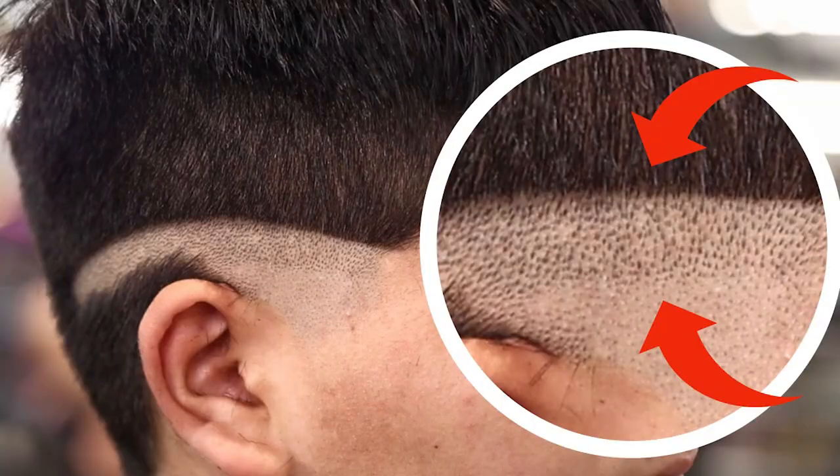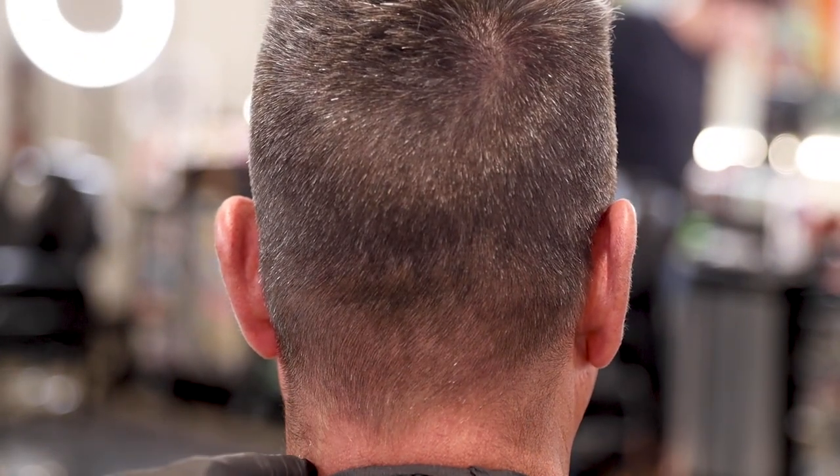A few weeks ago I made a video on a bald line and trimmer line, zoomed in up close and personal, super detailed and slow motion, showing you guys how to go about that step by step. I had no idea that video would do so well. You guys left a ton of comments to do a taper video in the same way, so that's what we're gonna do today. If you guys missed that bald guideline video, click the card up above. If you guys have any other videos you want me to do like this zoomed in slow motion, leave it in the comment section down below. I hope this video helps as much as the bald guideline video — let's get into the taper.